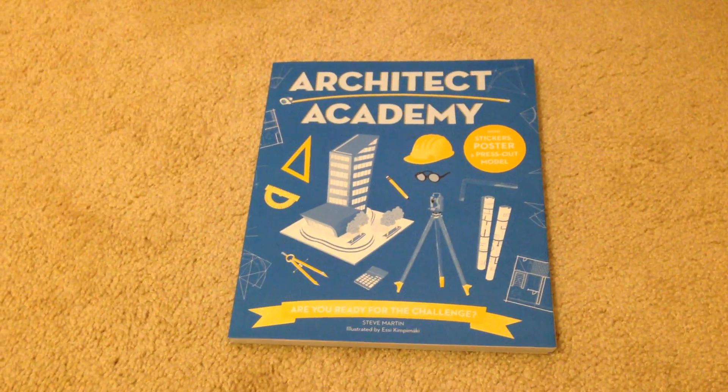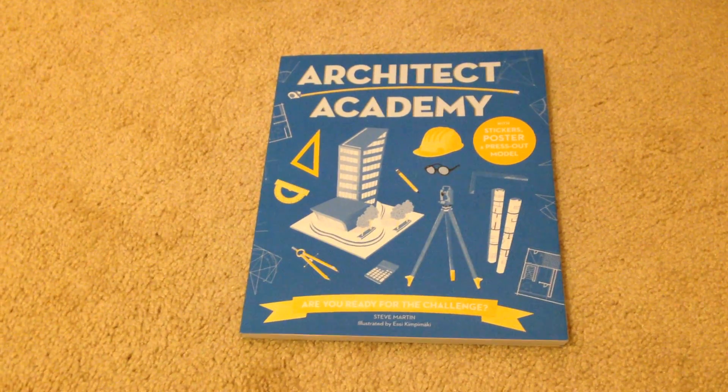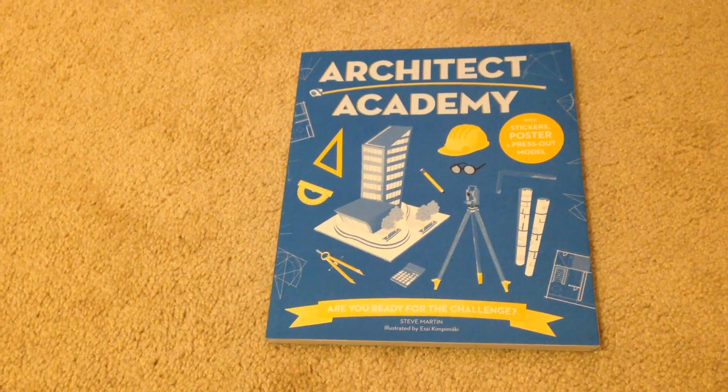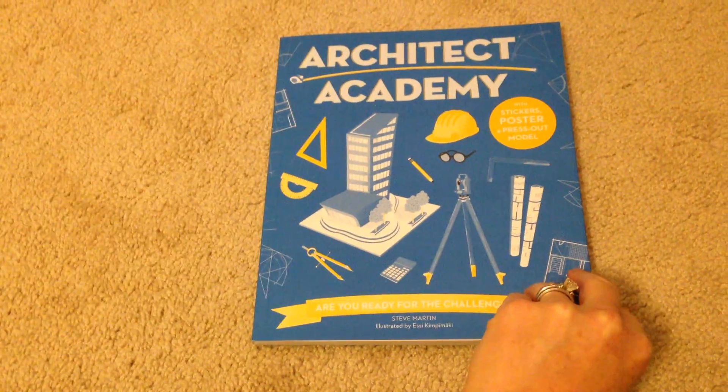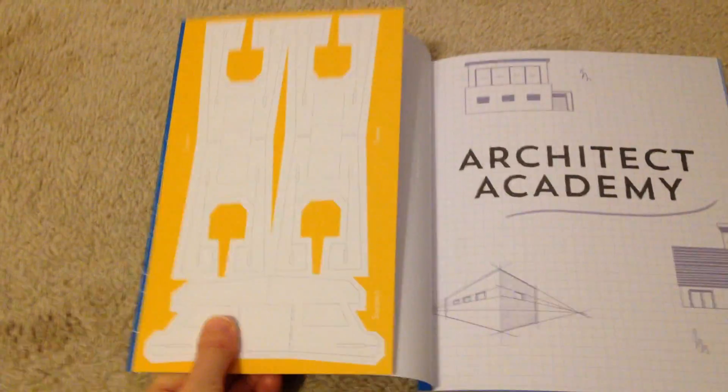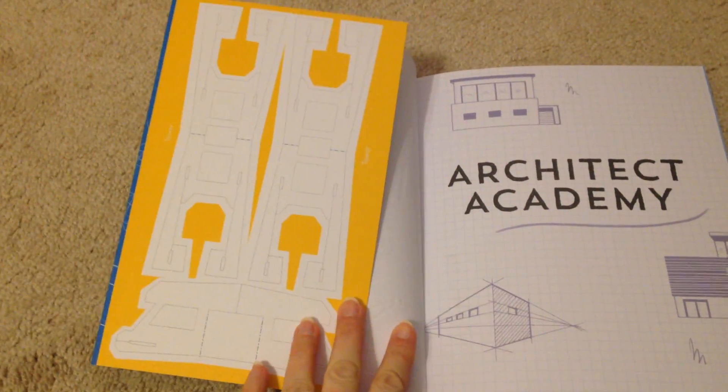I wanted to give you a little bit of an idea of what this Architect Academy book is like. We have the Architect Academy and it is really cool — it has a lot of different activities.